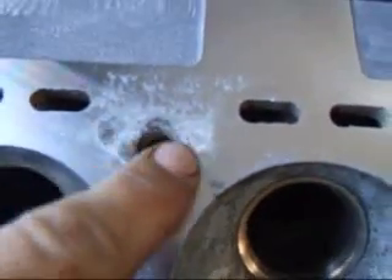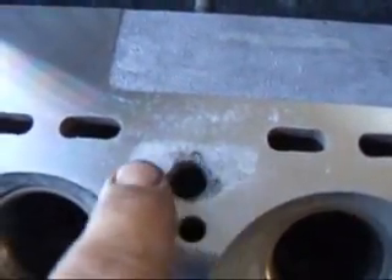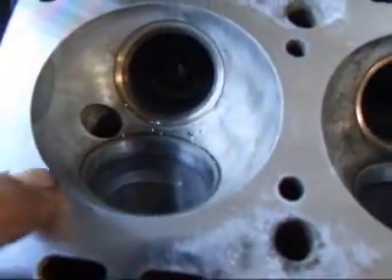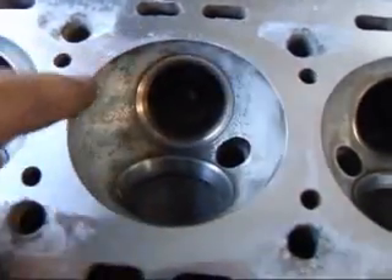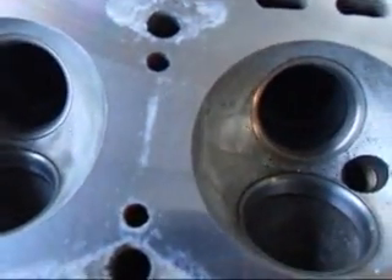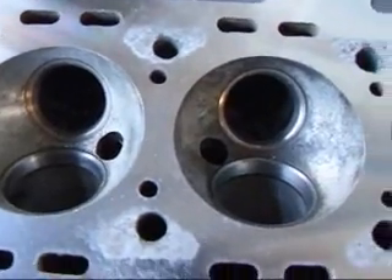These areas up around the head bolt holes I'm not too terribly concerned about getting all that cleaned up. It's the fact that we have to have this material around the peripheral edge of the combustion chamber to seal against the gasket. If that's not proper then we're not going to have a good seal between the gasket and the block and the cylinder head.